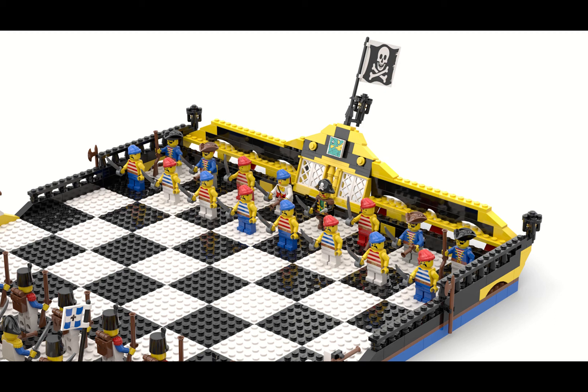As you can see here, it pits the crew of the Black Sea Barracuda under the command of Captain Redbeard against the Imperial Soldiers, sometimes called Bluecoats. I decided to design this set using Studio — stud.io. Why did I do that? Well, first off, I don't have all the parts needed in my LEGO stash, and I rarely buy new LEGO. Also, some of the minifigures, especially all the Bluecoat soldiers, can get a bit pricey for a project like this. So I figured I'd give Studio a go, and this is my first design using the software.